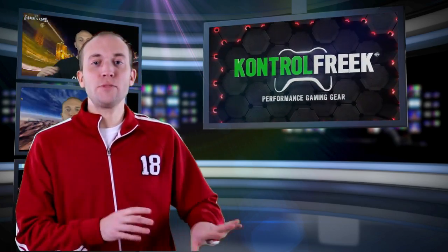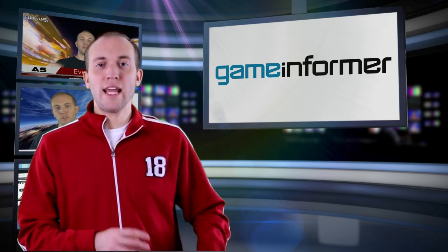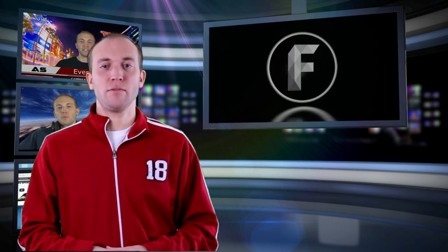Don't believe me that this is actually a hot commodity in the hardcore gaming market? Then check out media outlets like G4TV, Wired, IGN, and Game Informer — these guys give massive amounts of praise to this product. Not only does it help you with precision controls, but it's actually cheap. They range between $10 to $15, so anybody could really afford this.